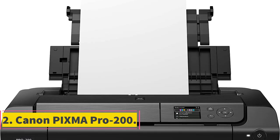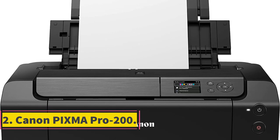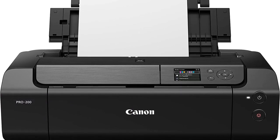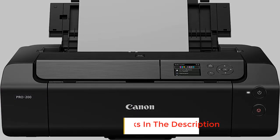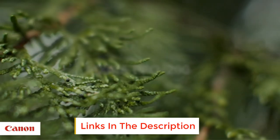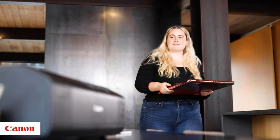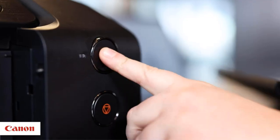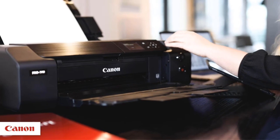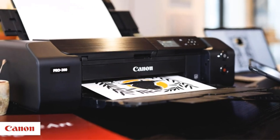Number 2: Canon PIXMA Pro 200. Apart from 380 GSM paper, it can print spectacular borderless A3 photos as well as up to 13x19 papers. You can also customize cards up to 13x39 in size. It is a unique printer with 8 individual inks including cyan, magenta, yellow, black, gray, photo magenta, and photo cyan.